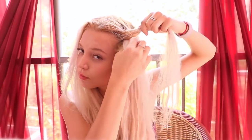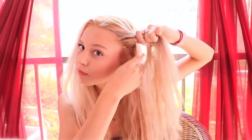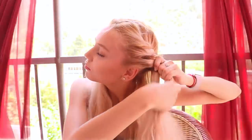For the second look, I sectioned off my hair in the middle and started twist braiding. I took a small section of my hair, split it in half, and started twisting. Every time I twist it, I add hair from the bottom. I continued twisting my hair until I reached the end. To secure it, I put it in a bun.